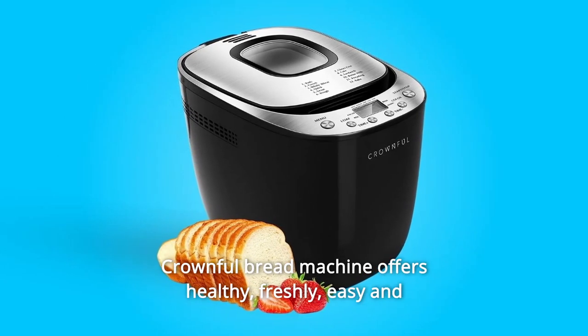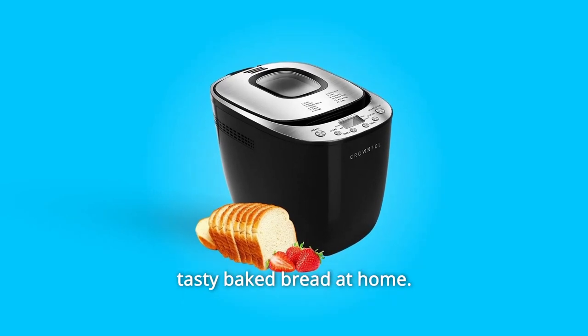Crownful Bread Machine offers healthy, freshly, easy, and tasty baked bread at home.